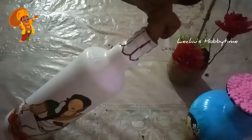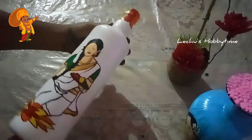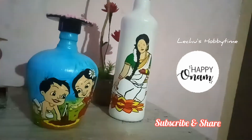I am ready to take the bottle. Let's remove the bottle. I will craft my wedding gala, bye.